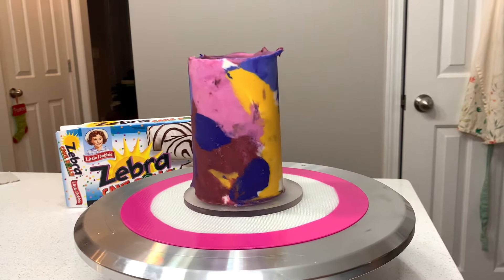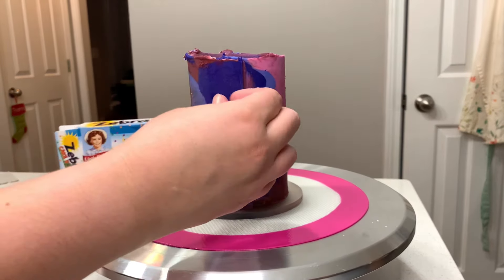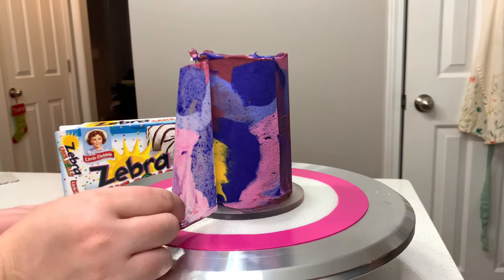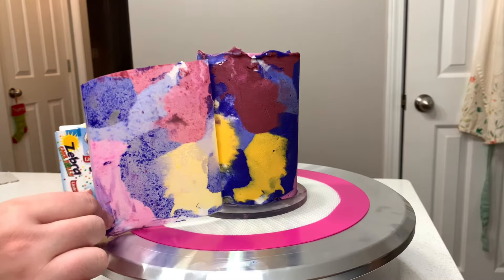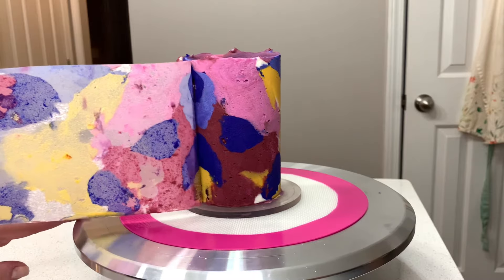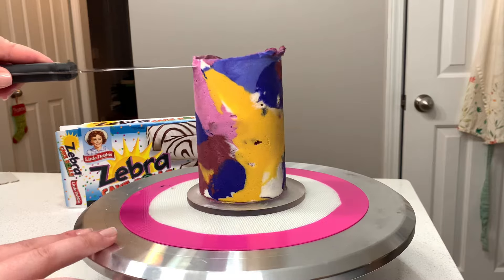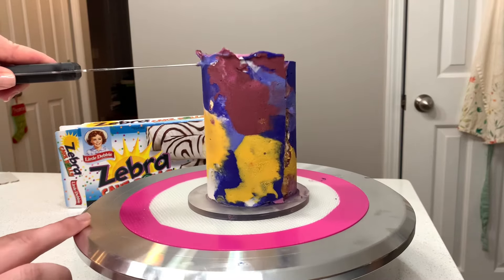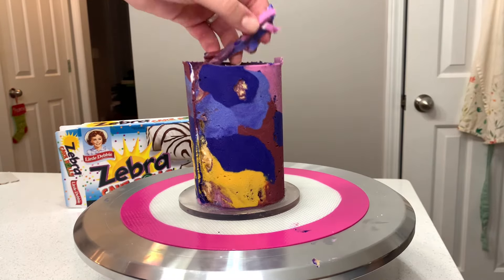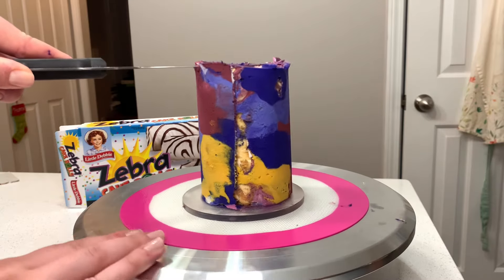Using a spatula, scraper, or your hands, press the buttercream wrap into the cake to make sure it's secured and flush all the way around. Chill the cake in the freezer for at least 30 minutes before removing the wrap. If the buttercream is sticking to the wrap and not to the cake, stop and chill for another 30 minutes. Otherwise, unwrap the cake very gently, then use a hot knife — run it under hot water to warm it up — and cut the jagged edge off the top of the cake.